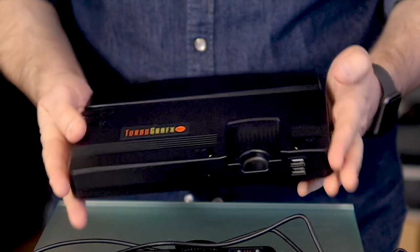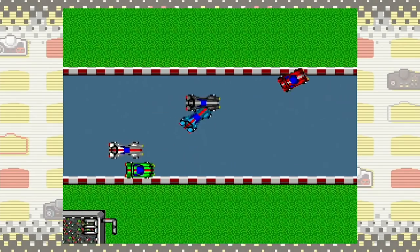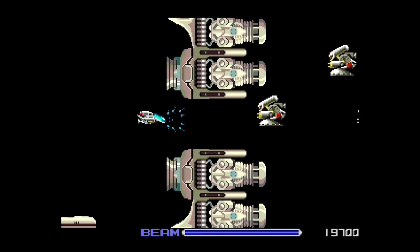I've spent a lot of time with the TurboGrafx-16 Mini and I thought it was time for me to do mini reviews of every single game that's included in this hardware. And there are a lot of them — about 60 different games because there are some hidden ones in here, so I've got to get into these things fairly quickly and I'm not going to spend tons of time with them.